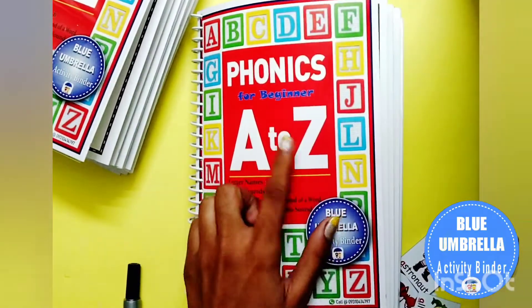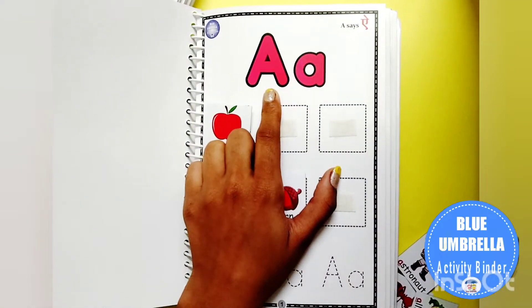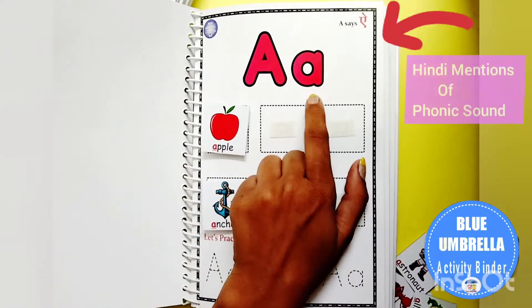Okay, let's start with the phonic reader from A to Z. A — mama A, this is mama A, upper A. This is baby A, lower A.